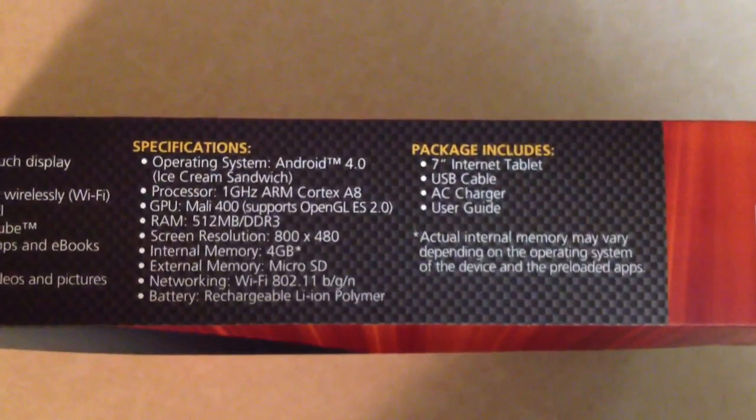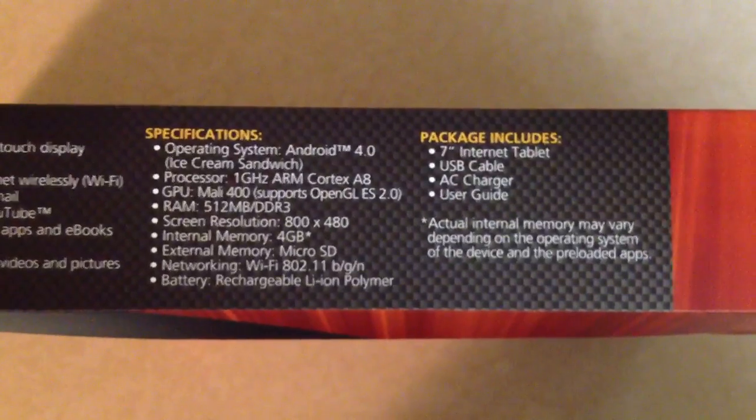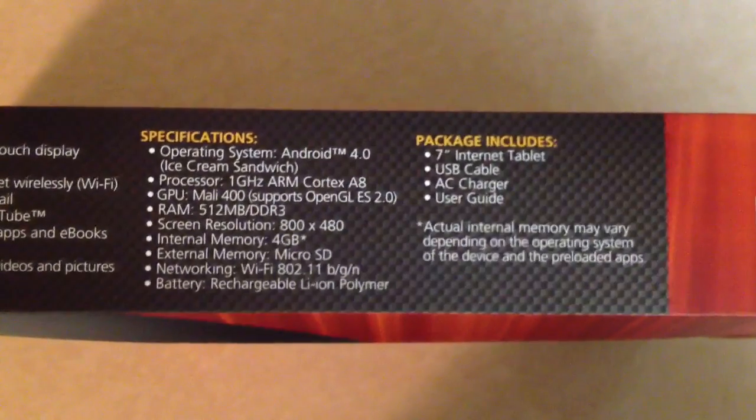Included in the package is a 7-inch internet tablet, USB cable, AC charger, and a user guide.